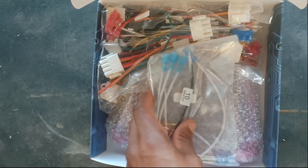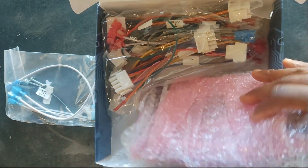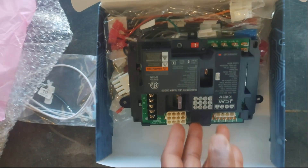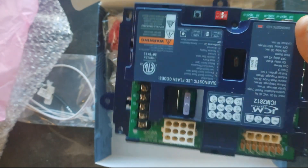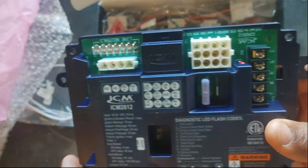These are the type of boards you definitely need to have in stock. There's nothing worse than a simple no-heat call where all it is is a board, and you've got to go to the supply house or order the OEM board. Having one of these right here will definitely help to mitigate that issue.